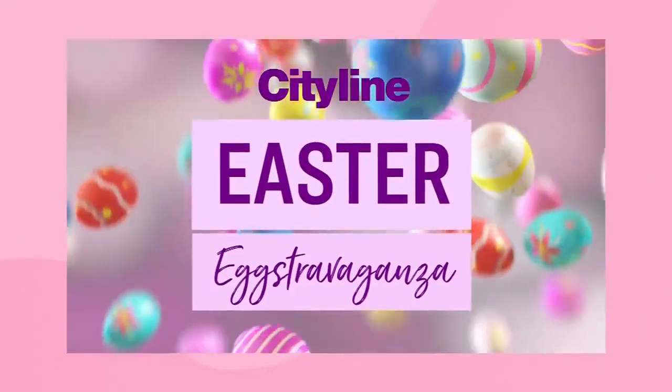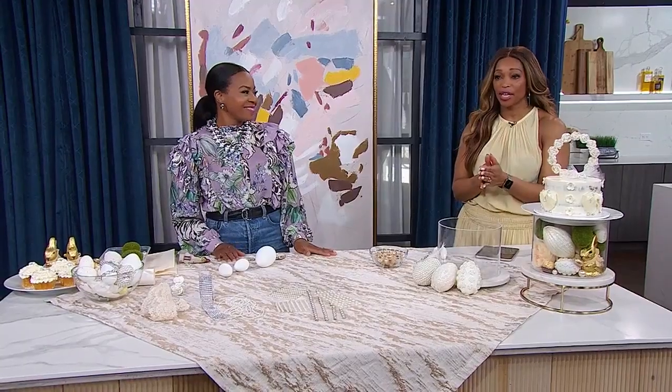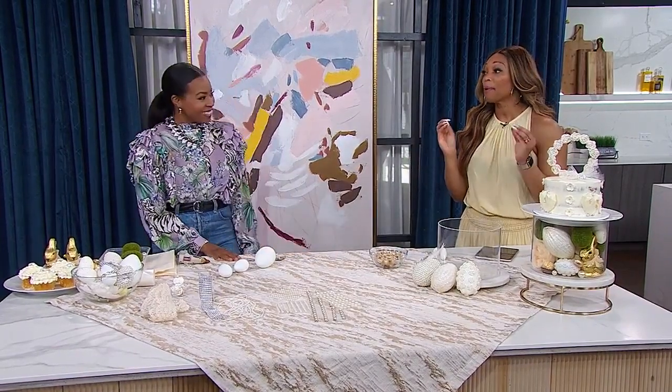Looking for Easter decor that brings wow factor? Sometimes the best way is to do it yourself. Here to show us how to make glam Easter eggs and a gorgeous centerpiece is Monique Taylor Yishu. I'm so happy we're doing this. I'm paying close attention because the glam of this all makes me very happy.